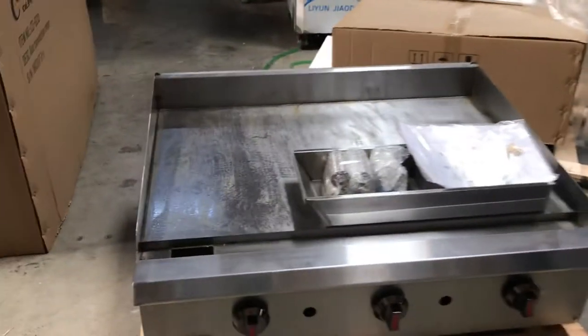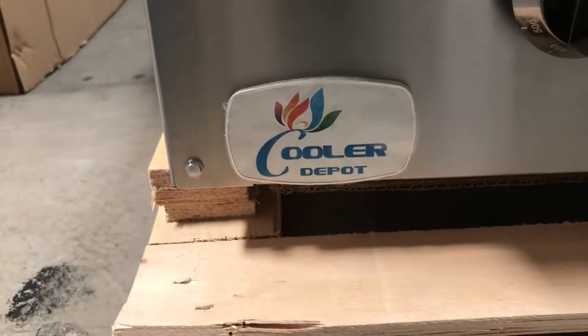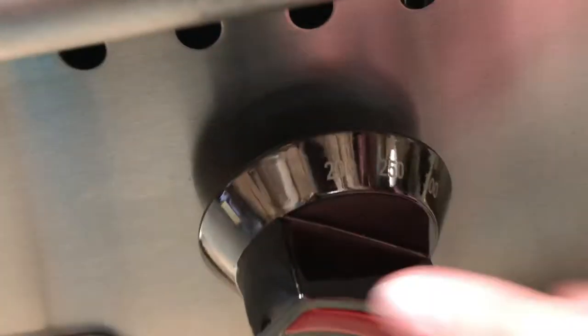If you can take a look over here at the bottom, you'll locate our brand Cooler Depot. It's going to be our old brand. At the bottom, you'll also be able to locate your adjuster. It's going to have an overall 3. If you can take a look, you can see the temperature for each adjuster. It's going to be the same for all 3.